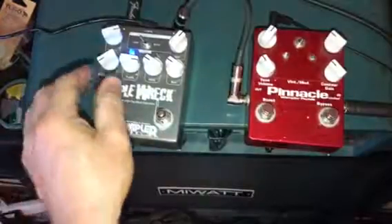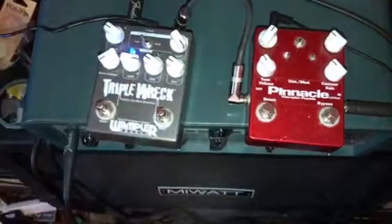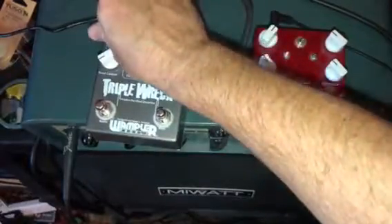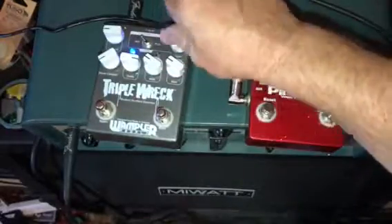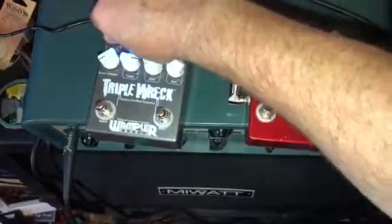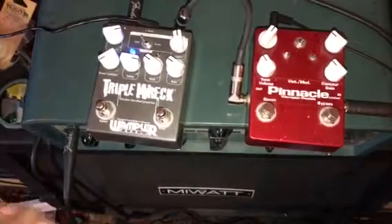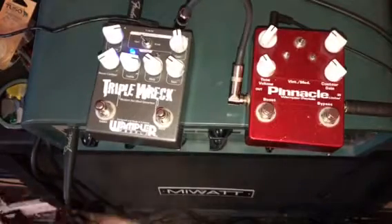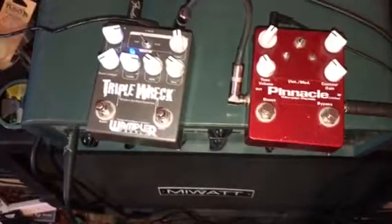When you turn the gain way up but the volume down, you get a lot of mud — it over-compresses so much you can't really hear anything. So if you take the gain back and then crank the volume up, it's very similar to the way a Mark amp acts. The controls are similarly very interactive.